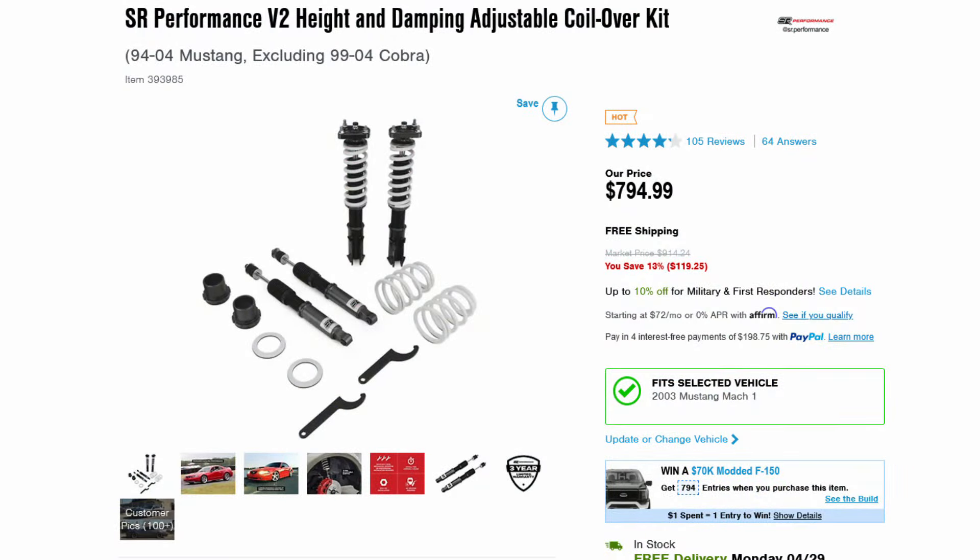SR Performance height and damping adjustable coilover kit — super budget friendly, which is what I'm going for in this car. I got it from American Muscle, where I get all the good stuff for my Mach 1. So let's go.